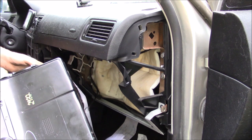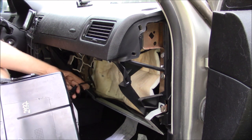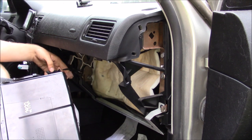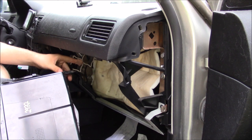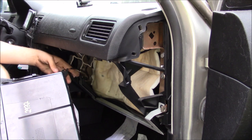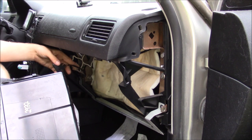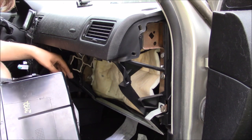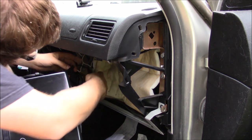I don't believe I can use the switch on the new glove box, but I'm not worried about that because I can just tape it in and it'll be fine. I don't need a glove box light anyways, so I'm just going to leave it unplugged.